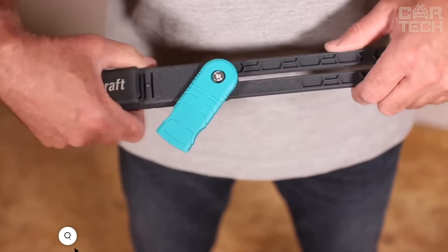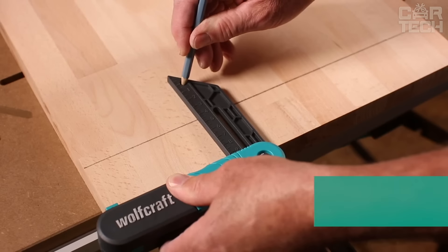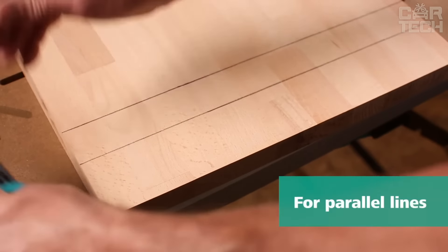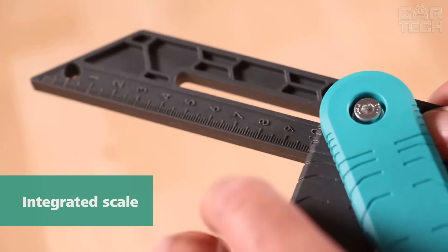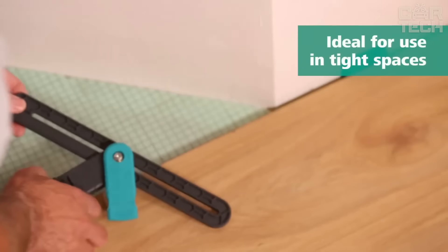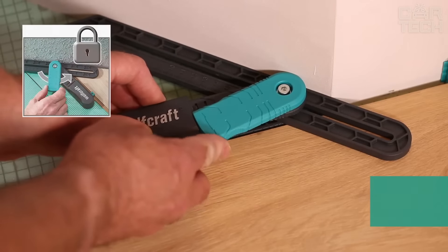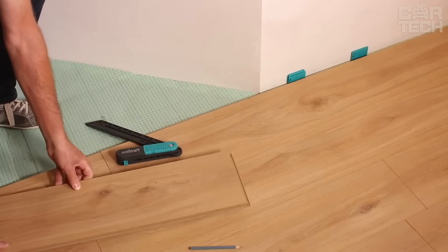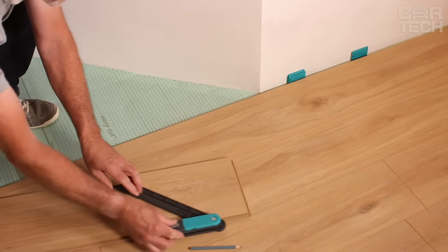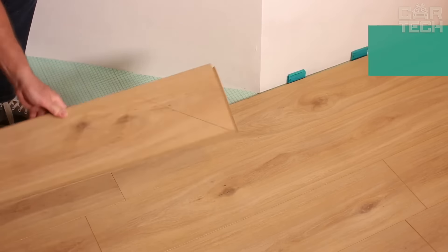A cool tool from Wolfcraft — a corner template with marking function. You take the two plastic legs, place them on the corner of the wall, align them along the wall, and fix them with a special lever pressable with one hand from either side. Once you've measured the angle, you can immediately transfer it to your piece. It also marks parallel lines — there is a special scale and a hole for a pencil on the movable leg. Simply set the stop, insert the pencil, and guide the template along the part for a perfectly straight line. The scale is marked in 1mm increments for perfect accuracy.